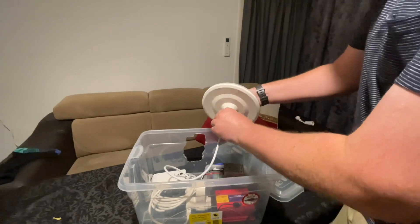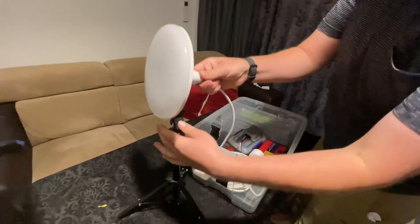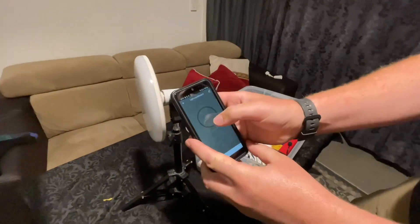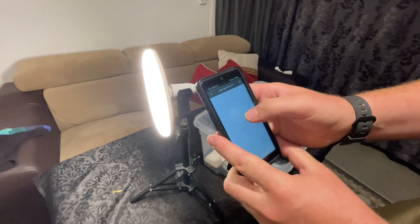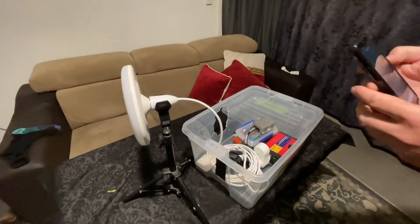I'm going to set this up on the hill on a little stand, get my other phone, and from anywhere — even from back in my house — I can remote control this. We're going to see if it's visible from the house up on the Port Hills. Let's go.